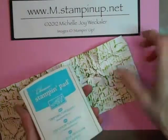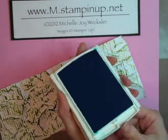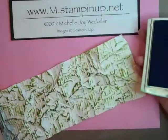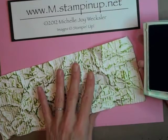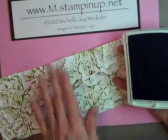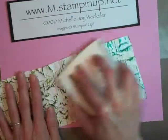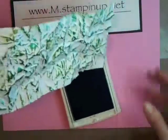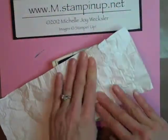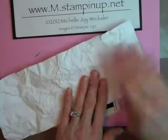Next we're going to bring in our Tempting Turquoise ink pad. Because these are both dark colors, doing these applications one after the other doesn't seem to discolor or ruin the ink pad. If you were using other colors, you want to make sure that you use your lighter color first and then your darker color, because your ink pad is going to pick up whatever color you put down first. We're doing the same direct to paper technique, and you can also turn your cardstock and press it to get ink a little more into the crevices and grooves.